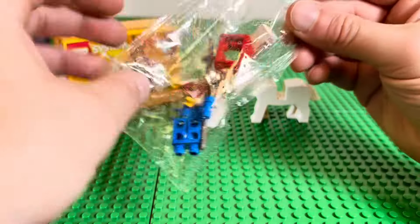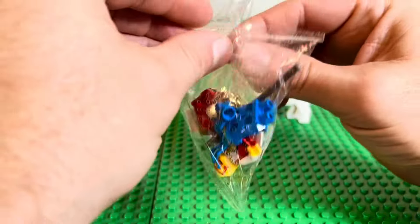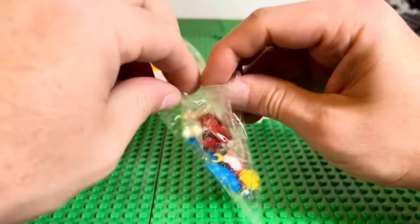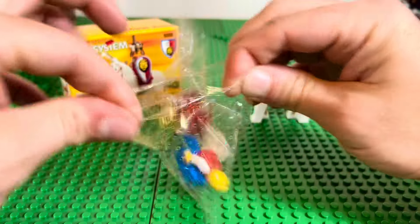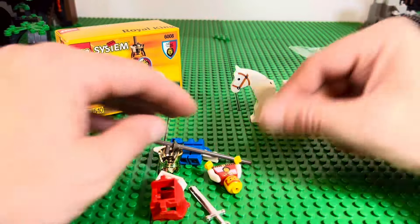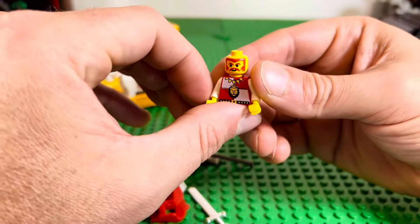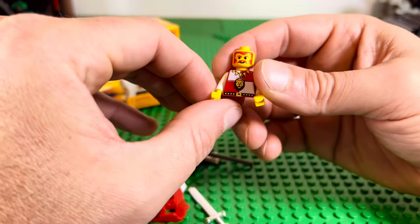As you can see, it doesn't even come with instructions. I was halfway expecting some, but I think we can figure it out just by looking at the picture. That's pretty weird — a completely unopened time capsule from 1995.